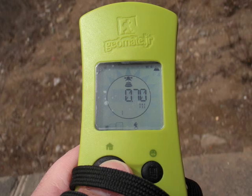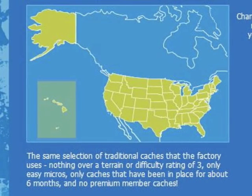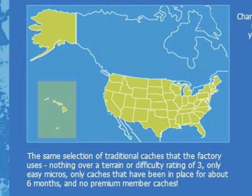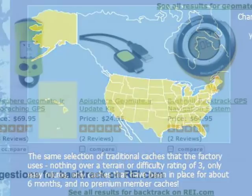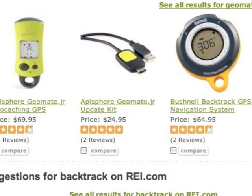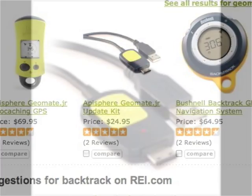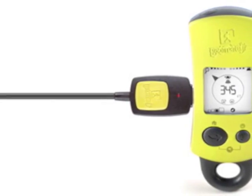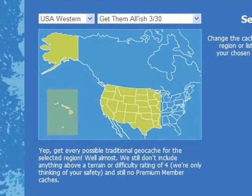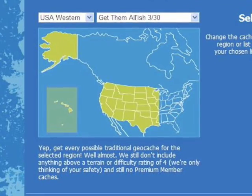The GeoMate Jr is ready to go out of the box for the USA, which means Canada, Mexico, and the rest of the world are not in the database. If you want to upgrade and get caches for other countries like China, you'll need to purchase the GeoMate Jr Upgrade Kit. It's $25 and allows you to load extra countries, or you can simply update your maps as often as you want.